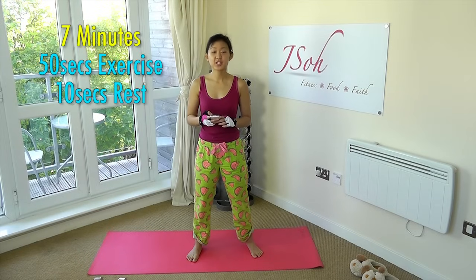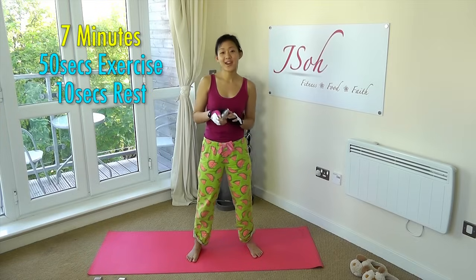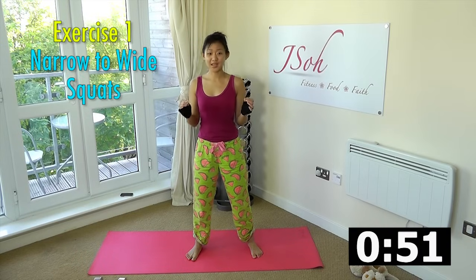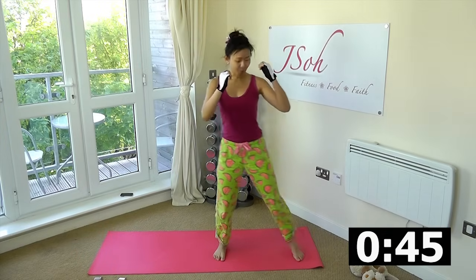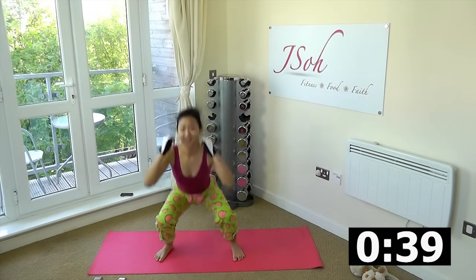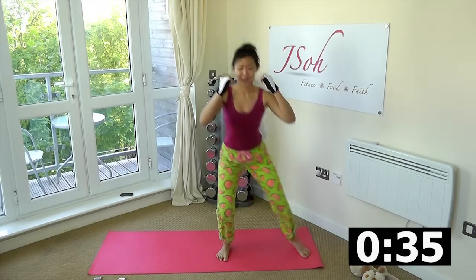Set your timer to seven minutes, 50 seconds and 10 seconds interval. Let's start with the first workout which is squats — the best way to work on the major muscles. Narrow squat, open wide, back to narrow squat, wide and now do five pulses. Wide, narrow. You're really targeting your legs and your bum muscles.